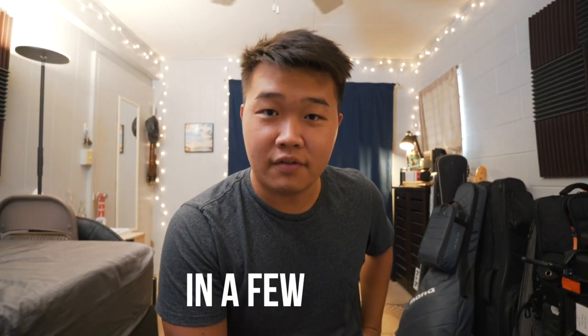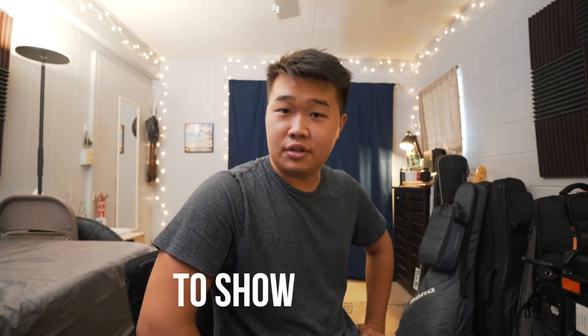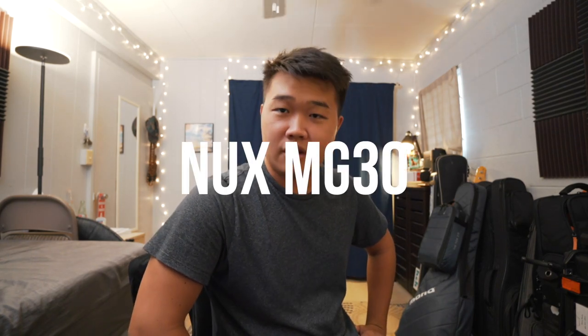Hey, what's up y'all? So I have a gig in a few hours, but I figured I'd use today to show you the NUX MG30.